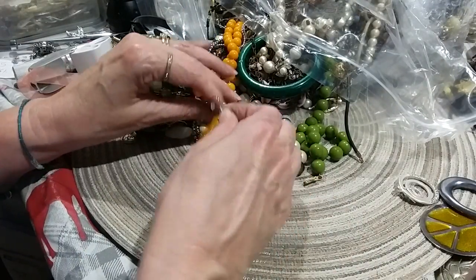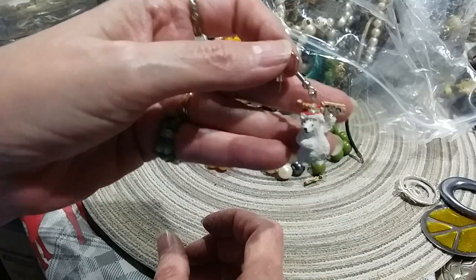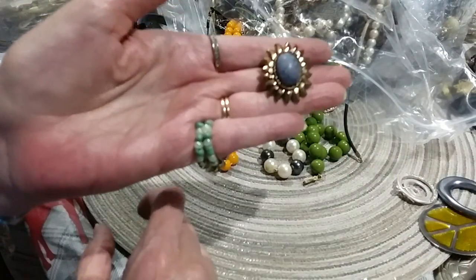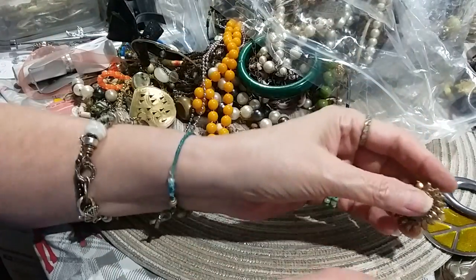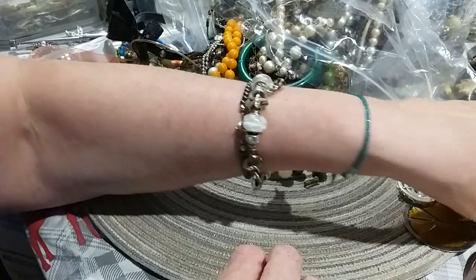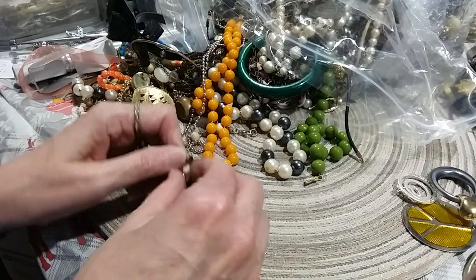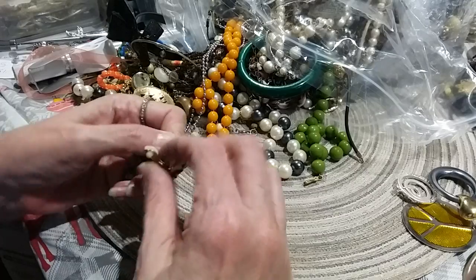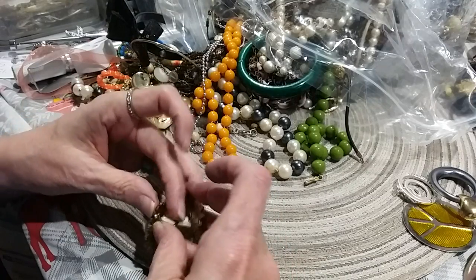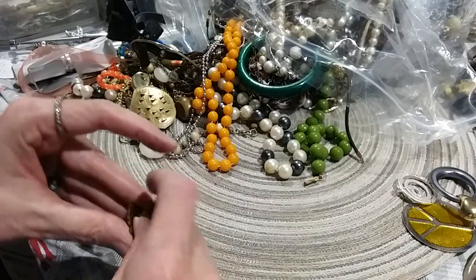Must be getting close to supper time. Little polar bear — here's that other earring. Oh yeah, there it is. That's a pair. I'm going to keep those together.